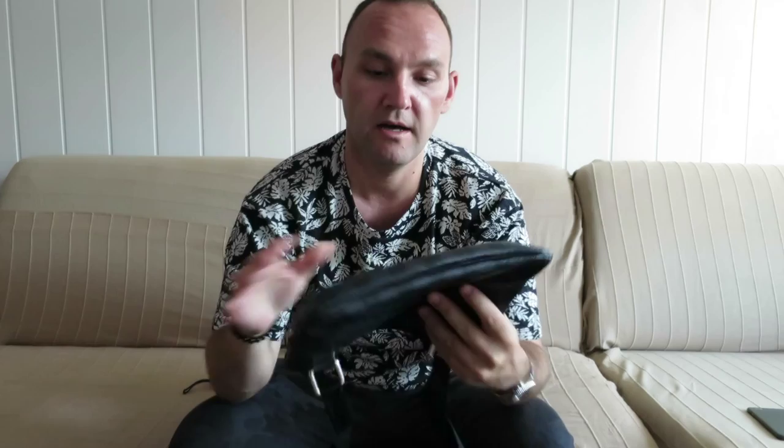So this is the bag — one of the bags that I really wear and use a lot and I really like it. And I'm happy to have it since Louis Vuitton decided to discontinue this particular model.